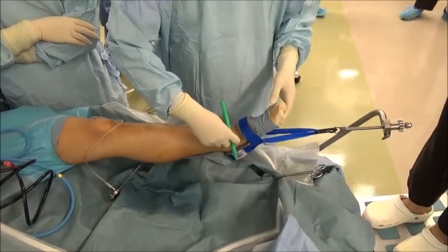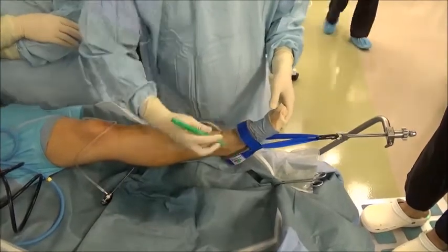At first, we mark the anterior tibialis tendon and joint line.